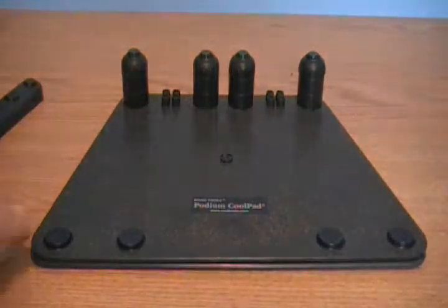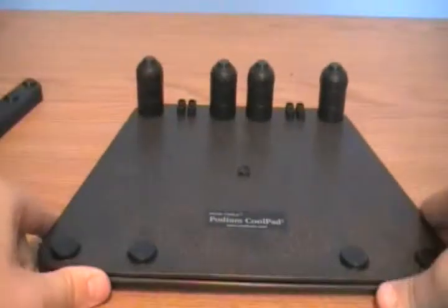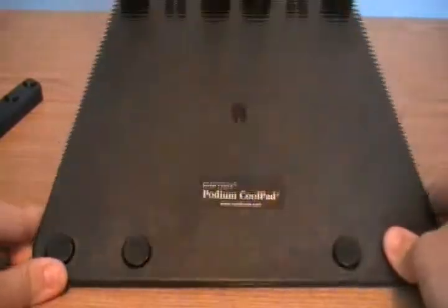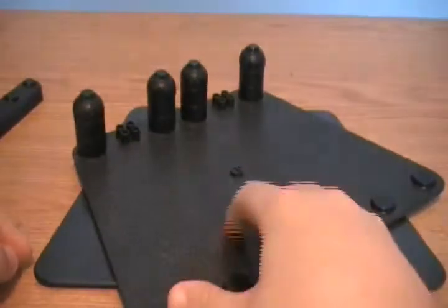What's up guys? Brandon Cooley here with Brandon's Tech Show. Today I'll be reviewing the Podium Cool Pad from Road Tools. You guys should go check them out because this is pretty cool. It is a cooling pad for laptops and it swivels a full 360 degrees.